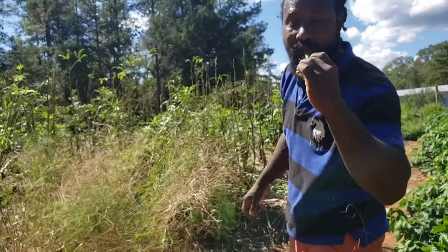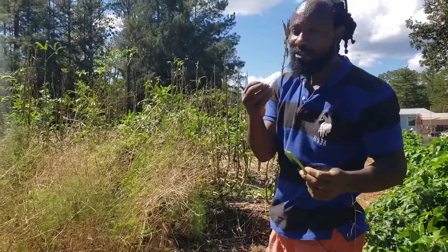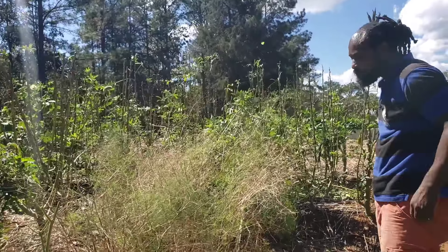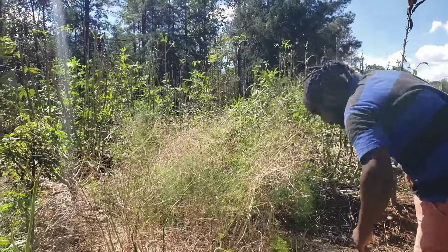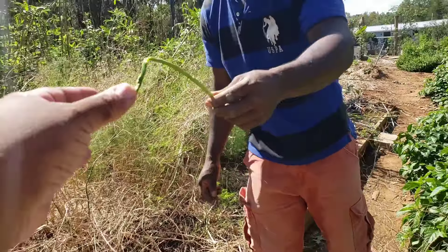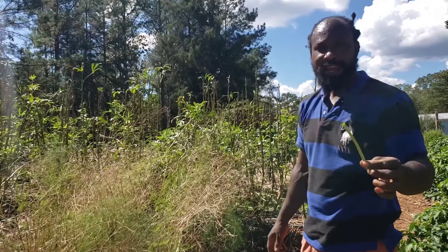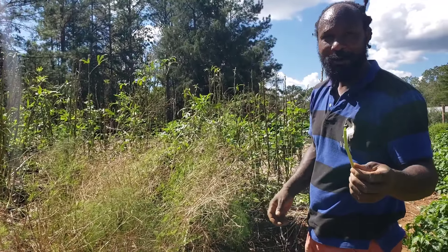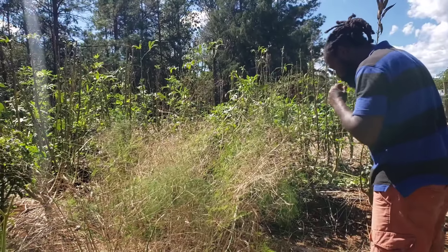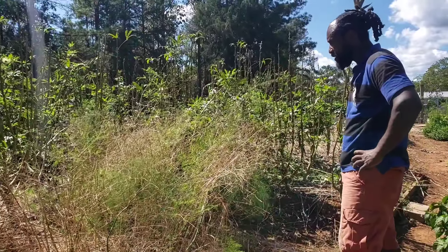Whoa - look at that, we have asparagus! It has a real nice, sweet, nutty flavor - like a peanut. You want to try one? It's so tender - with that rain that came through here it really tendered them up. It actually tastes like a sugar snap pea, like snow peas. I didn't even realize those were under there - all of this stuff was covering it up. But that is a very sweet-tasted treat.